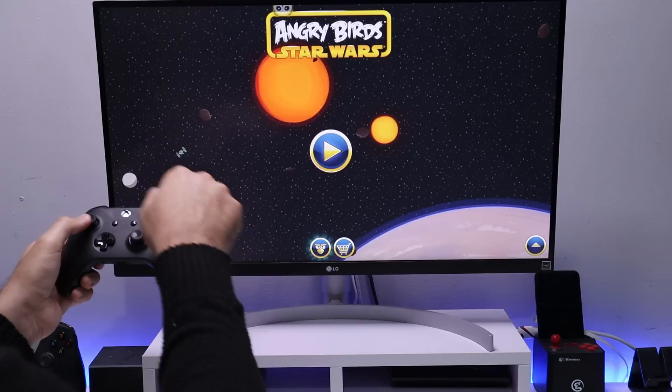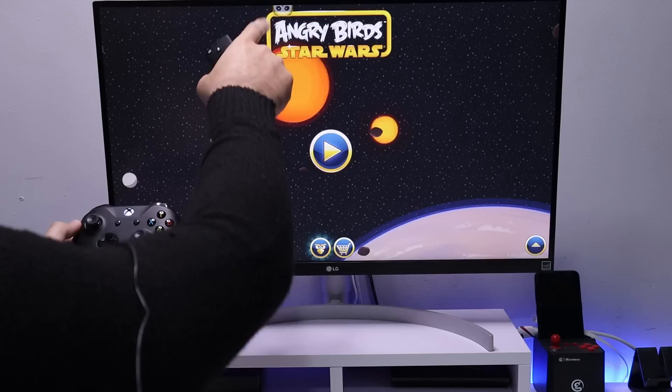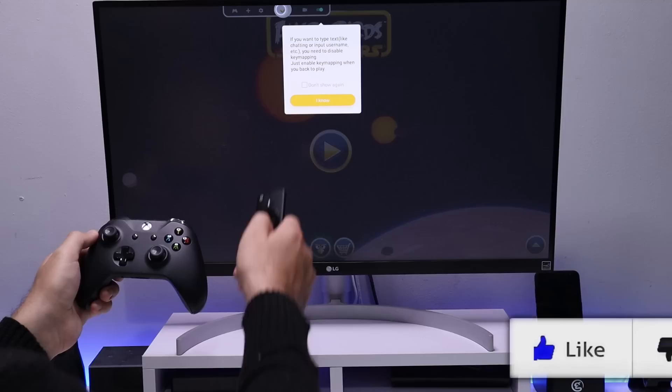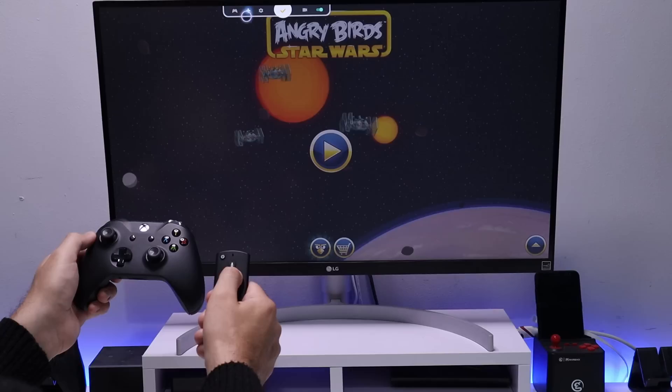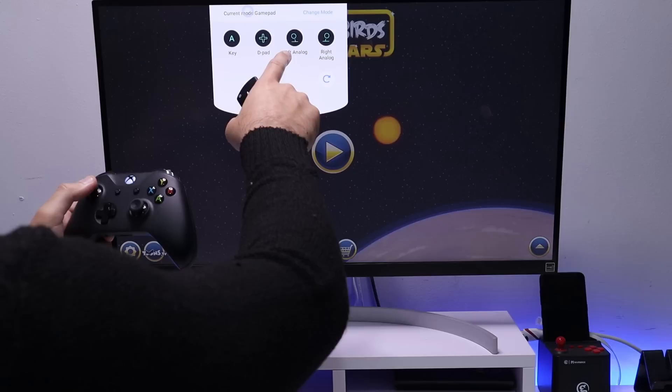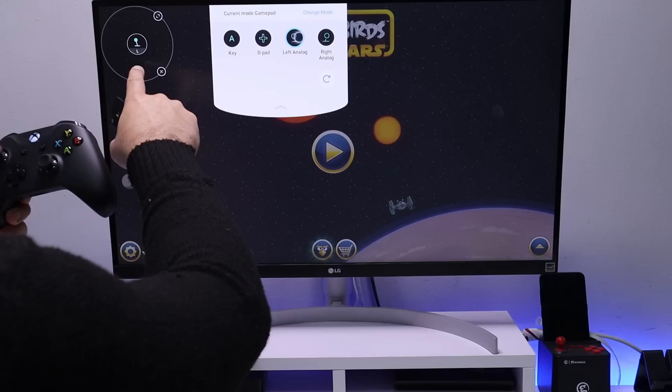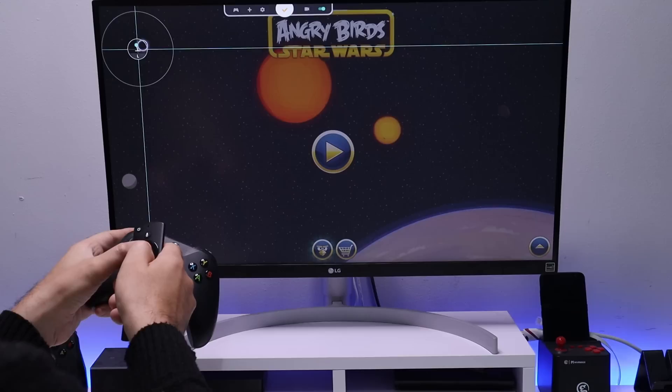Of course there's no control yet — we need to map the touchscreen controls to the buttons or joystick. Click on the floating icon, bring up the virtual mouse, and click OK. Then click the plus icon to add mapping controls. I'm going to add an analog joystick, since in Angry Birds you pull back to launch the bird.